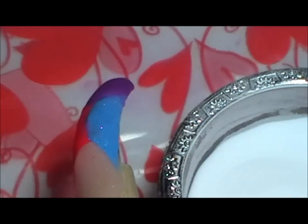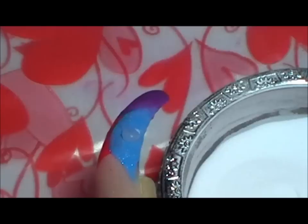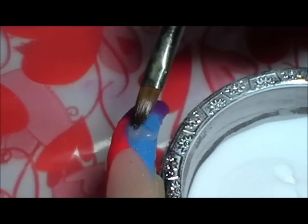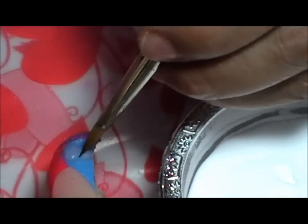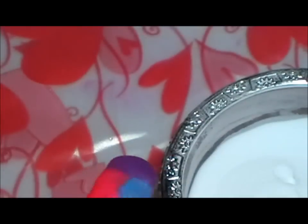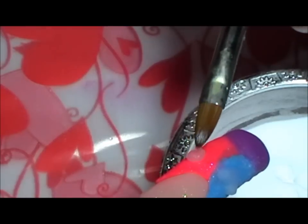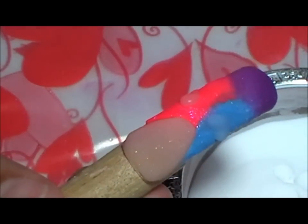Ahora voy a hacer corazones con clear. Los corazones siempre son — una bolita, y esa bolita la alargamos. Tiene que estar lo suficientemente húmeda para poder alargar, pero con suficiente consistencia para que no se esparrame por toda la uña. Voy a hacer tres corazones en diferentes posiciones, en posiciones completamente indistintas.